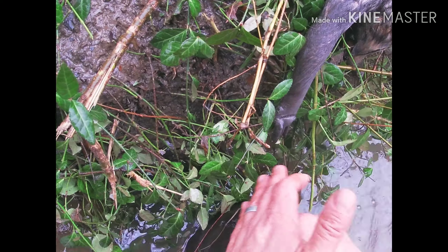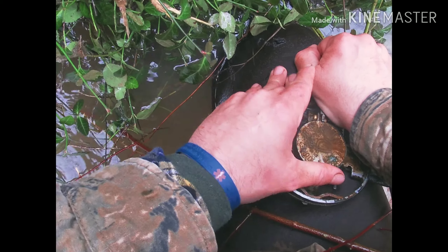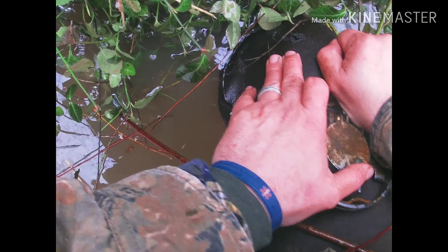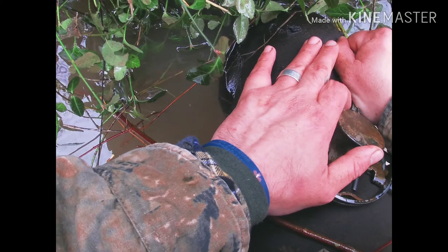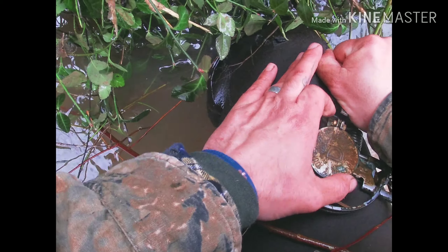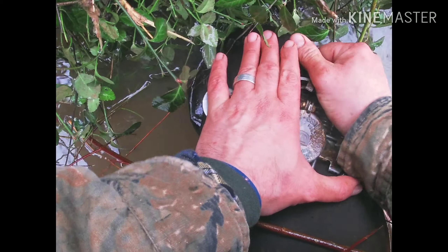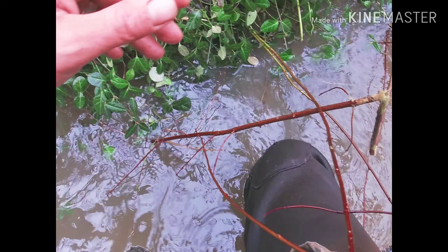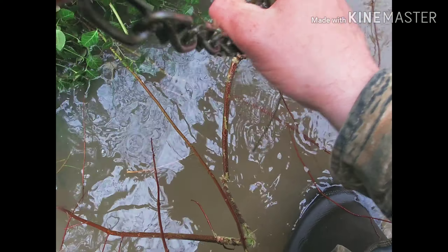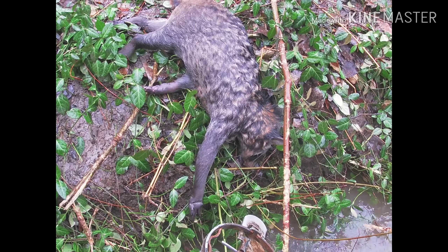The water level is gonna lower again, so I'm gonna reset it and move everything around. Tomorrow morning we got some other pocket sets to make. Slippery brand new traps. Anyway, I hope everybody's morning's going good. I'm gonna put this back in there and then we're gonna move on to the next. Yeah, nice coon.